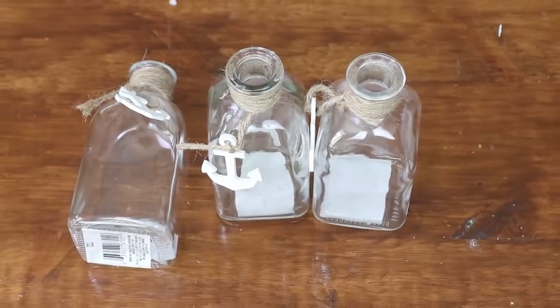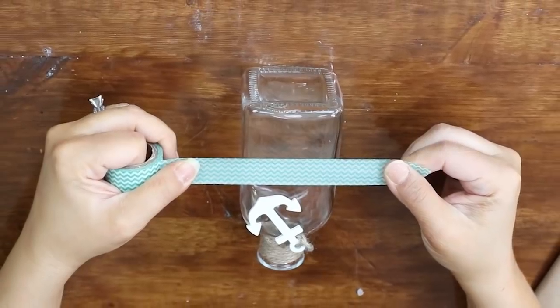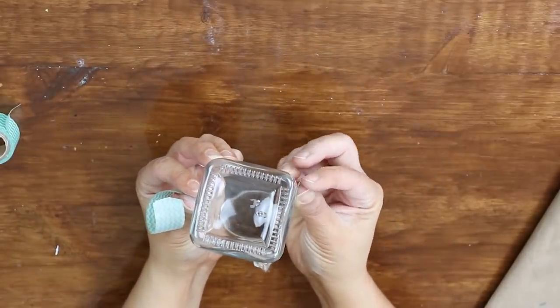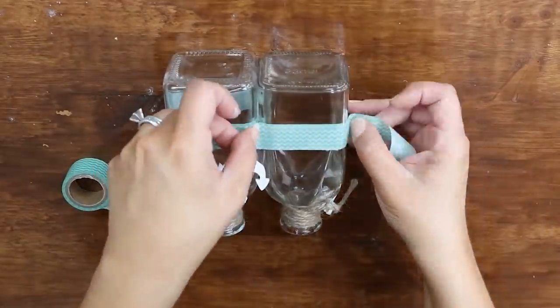Dollar Tree has quite a bit of nautical stuff out right now. I grabbed these three nautical jars that have cute little anchors already attached with twine — super adorable — but I wanted to dress them up a little. I decided to paint the bottoms, so I used some washi tape (I couldn't find my painters tape) and put the tape around the bottom edge of each jar. I lined all three up to make sure the tape was at the same symmetrical level as I wrapped around.